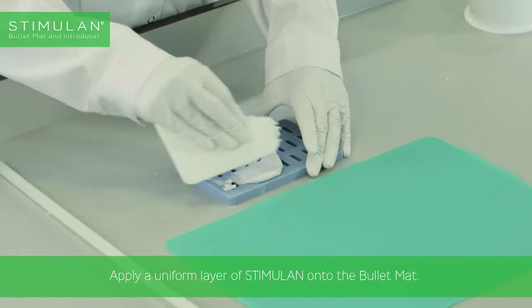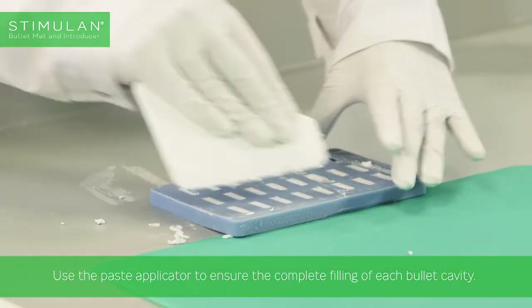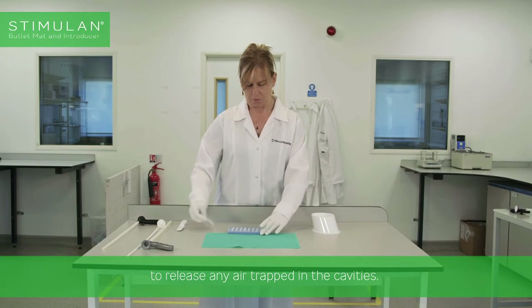Apply a uniform layer of Stimulan onto the bullet mat. Use the paste applicator to ensure the complete filling of each bullet cavity. Tap the bullet mat on a hard surface to release any air trapped in the cavities.